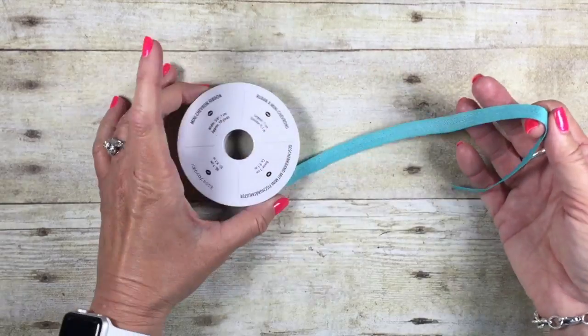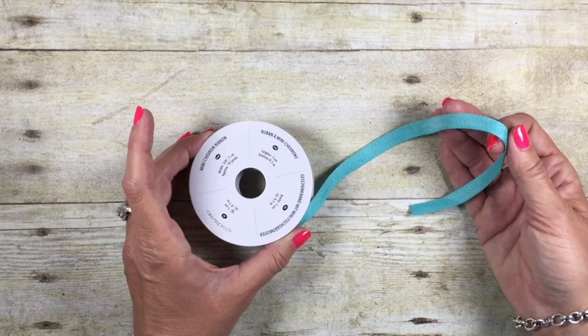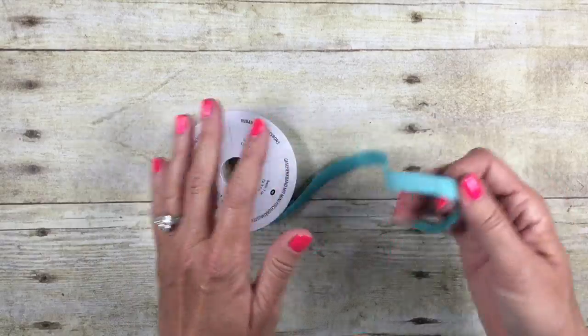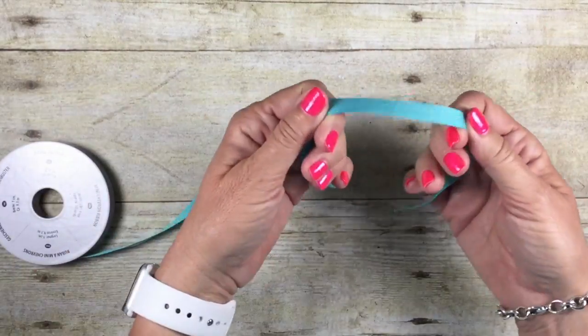To do that, you're going to notice I'm going to leave my ribbon on the spool. I do that because I actually have less waste that way, and with this technique it's really not necessary to cut it off. I'm going to give myself plenty here so I have some ribbon to work with.